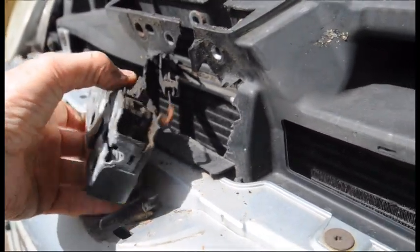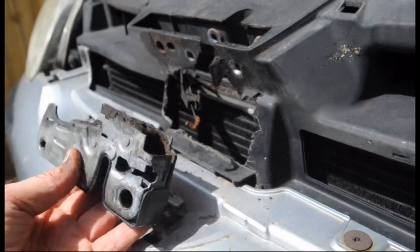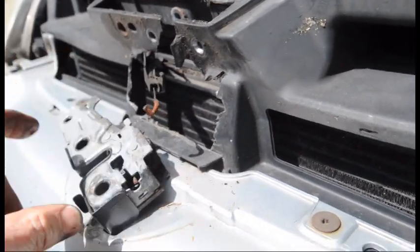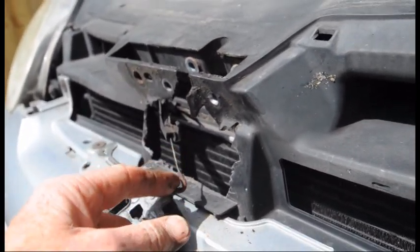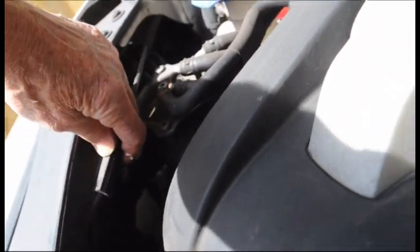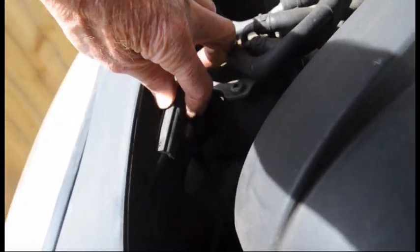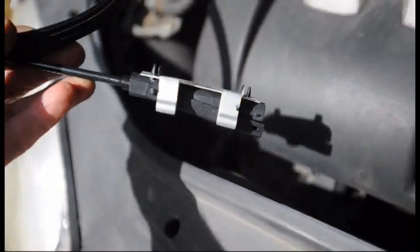What we're going to try to do today is replace the cable that works the hood release mechanism on a Mark 5 Volkswagen Golf. The cable has broken at the footwell end, and I've got a replacement cable. We're going to see how difficult it is. The cable actually runs inside the engine compartment here, then disappears down behind the wheel arch somewhere, so we'll have to investigate.